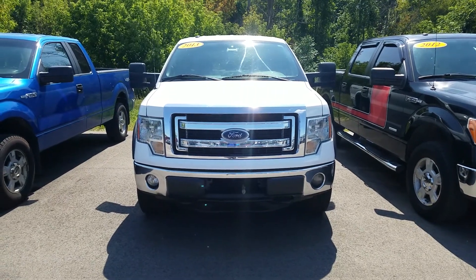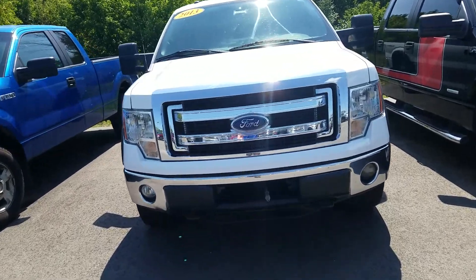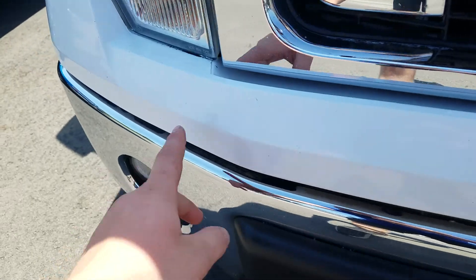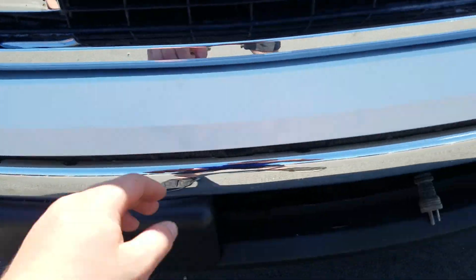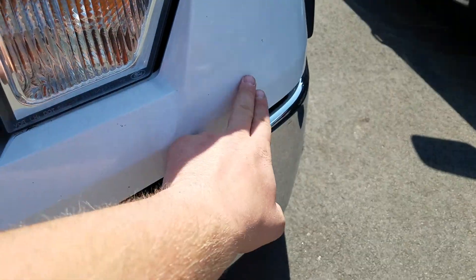Hey, this is Cade at Schaefer Chevrolet here to show you the video of this 2013 Ford F-150 XLT. In the front of the vehicle here, you do got some touch-up paint on the front bumper, right above the front bumper there, and some right there as well.